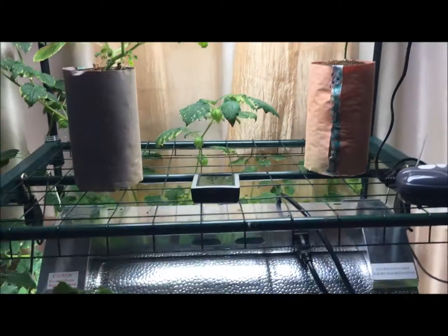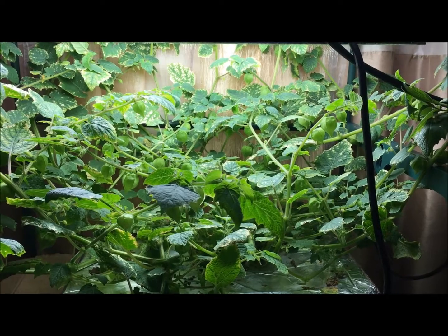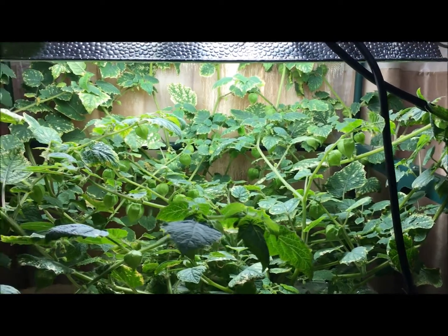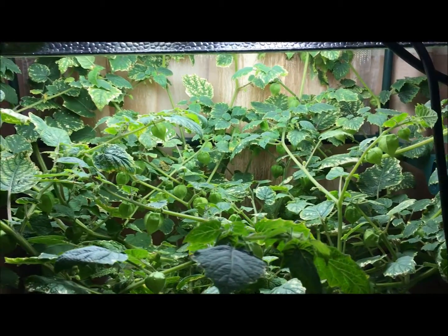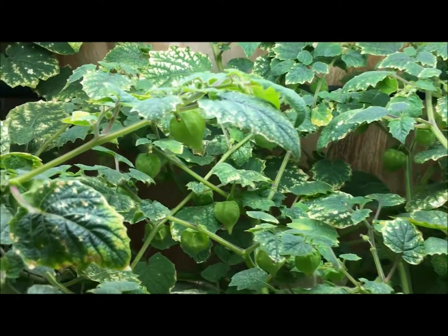So what I'm going to be doing is cutting this plant down and I'm going to be picking off all the fruits and we're going to be starting over. We're going to be doing winter gardening indoors — lettuces, herbs, probably strawberries and carrots — so there'll be lots of updates coming soon. And you can see some of these leaves are suffering.